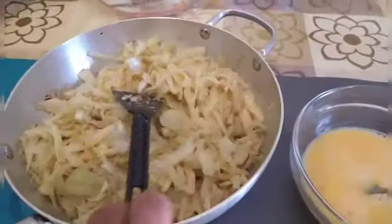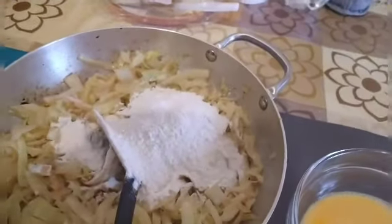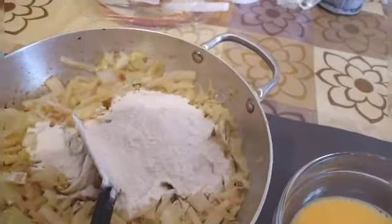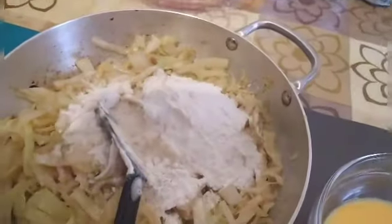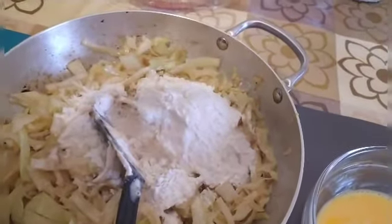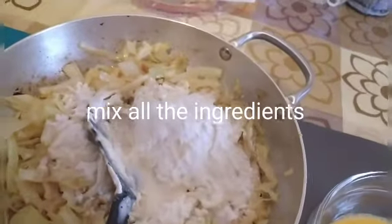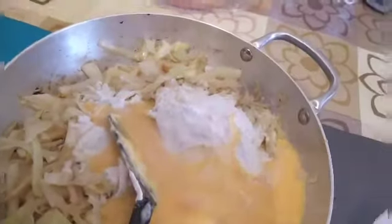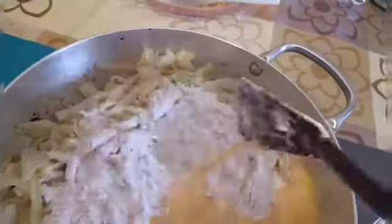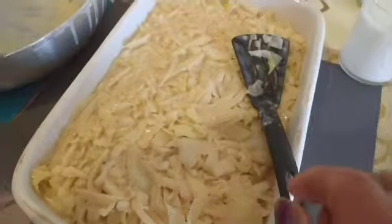The cooked cabbage is now cool. Let's mix in all the ingredients together: flour, yeast, milk, then eggs. Mix it well, mix it well.